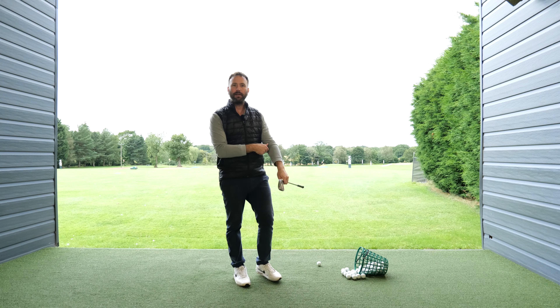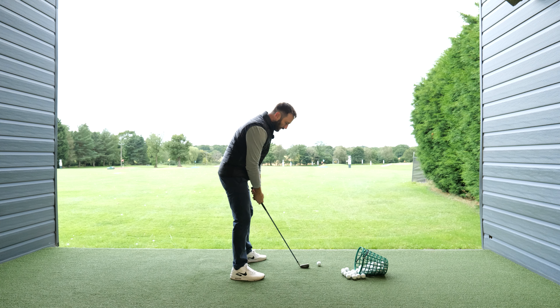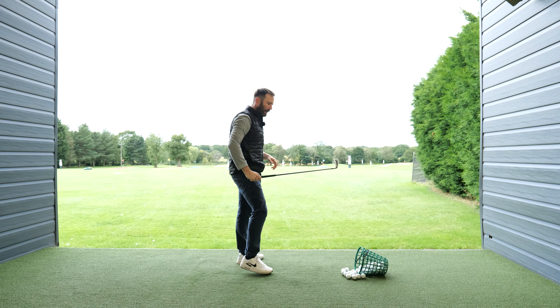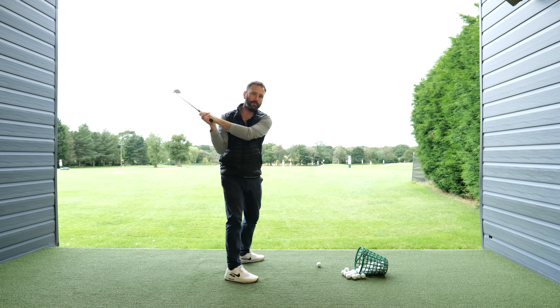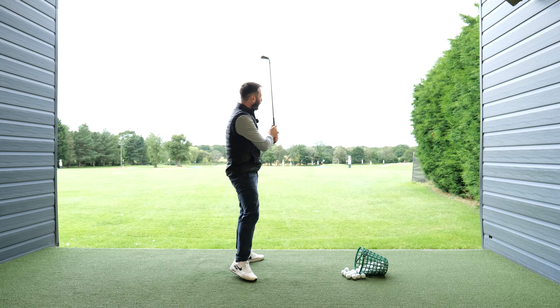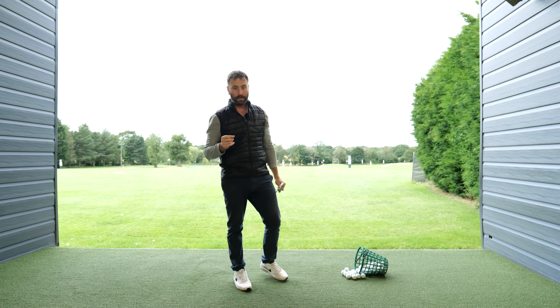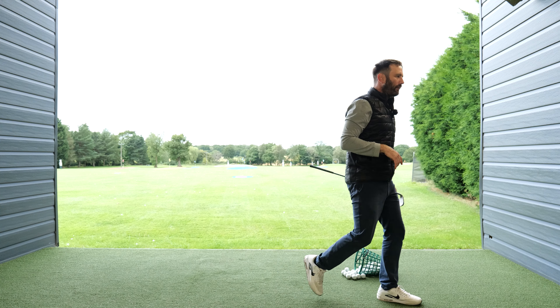In today's video we're going to talk about the shoulders. There is no doubt having a good shoulder tilt is going to increase your chances of striking down on the back of the golf ball. Having a very flat shoulder tilt will lend itself to more inconsistency with the contact. However, the way in which you are trying to tilt your shoulders I can pretty much guarantee is wrong. So let me talk about the correct thing we're trying to achieve.